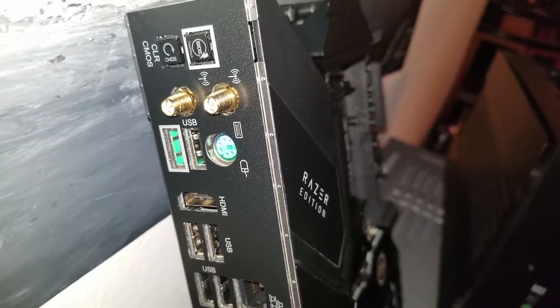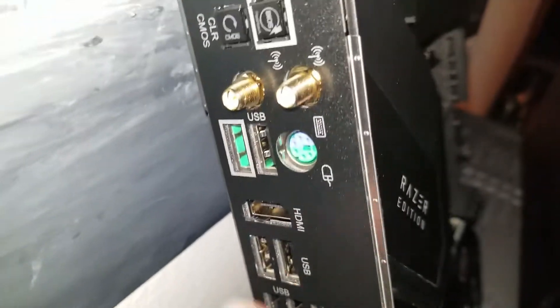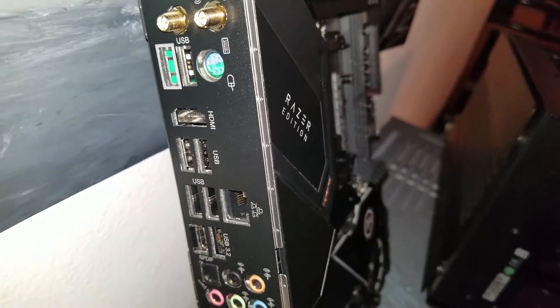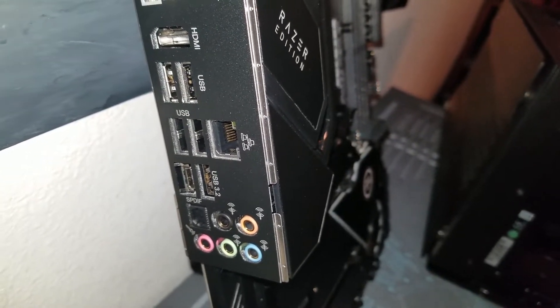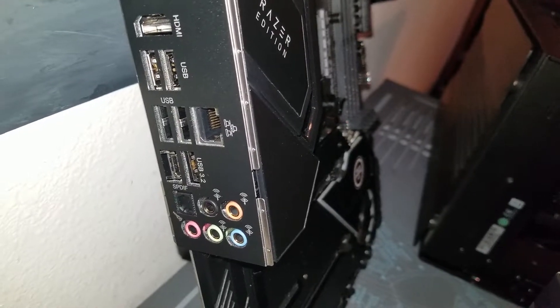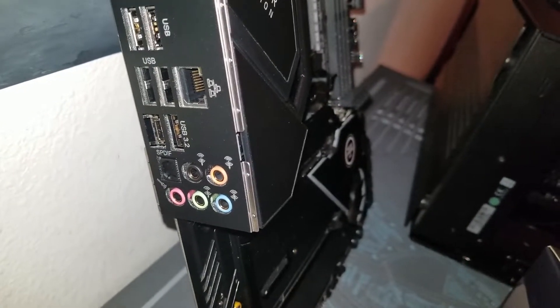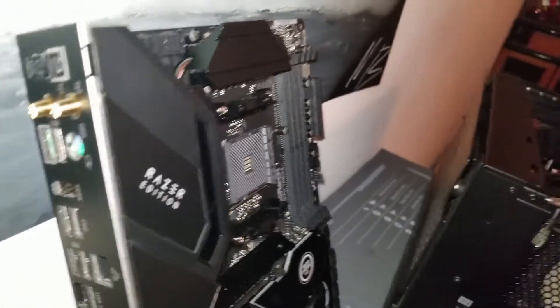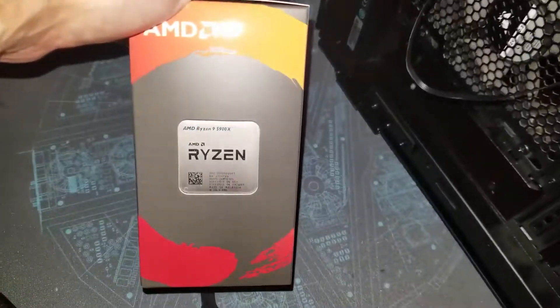On the rear I/O we've got clear CMOS, a BIOS flash button, an easy flash button, Wi-Fi 6, and the USB port for the easy flash. We also have a couple of USB 3.2 Gen 2 ports, a Type-C, and 2.5 gigabit Ethernet — only one compared to my original Z390 Tachi Ultimate, which is a little disappointing, but it's okay. And then 7.1 surround sound. Pretty solid motherboard, and we're going to be pairing it with the Ryzen 5900X.